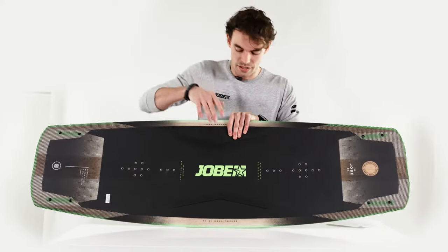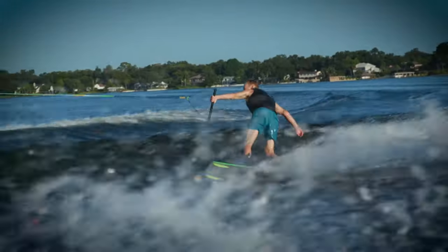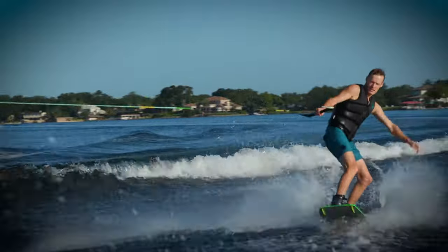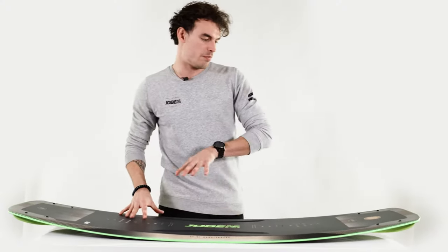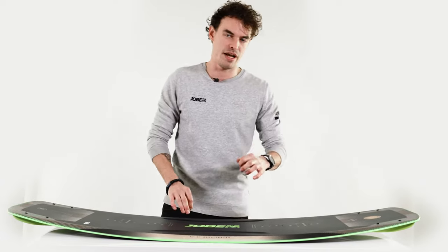They also shed a bit of weight which makes the board lighter, perfect for someone looking for a more high performance board. It has a hybrid core which is a mix of PU foam and wood, perfect for giving a bit more stiffness to the board but keeping it light as well.